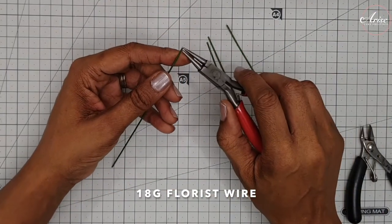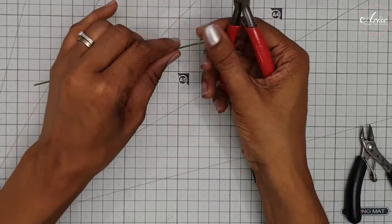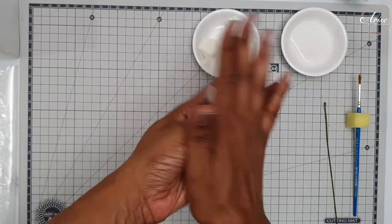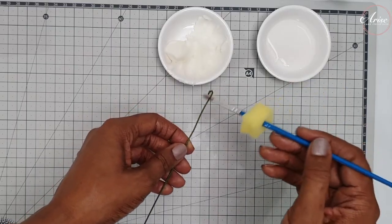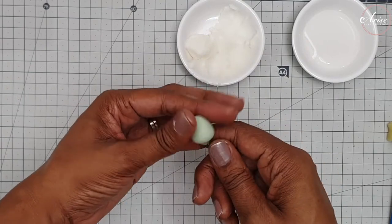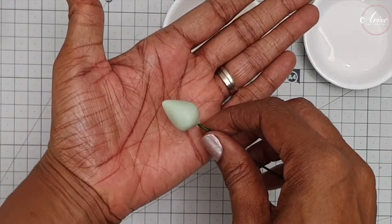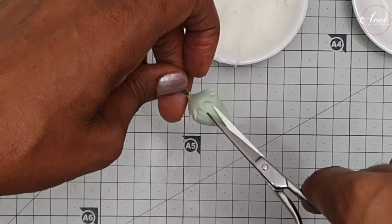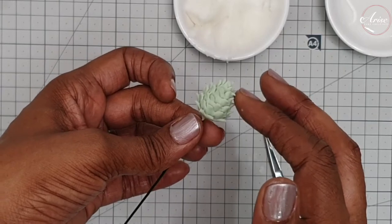Take some 18 gauge florist wire, cut it into half, then using pliers create a hook on the end. This will create the central stem for the main flower and also the slightly open flowers. Colour up some gum paste to be pale green — you will also need white gum paste for the slightly open flowers. Roll the pale green gum paste into a ball about 1.5 to 2 centimetres in size. Brush some edible glue onto the end of the wire, feed it through to the bottom of the pale green ball and secure it. Pull the top of the gum paste into a teardrop shape. Then take a small pair of sharp scissors and, starting at the base, cut small snips into the gum paste row by row, cutting in between each row until you reach the top of the bud.